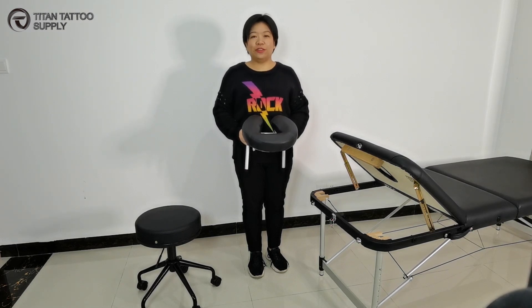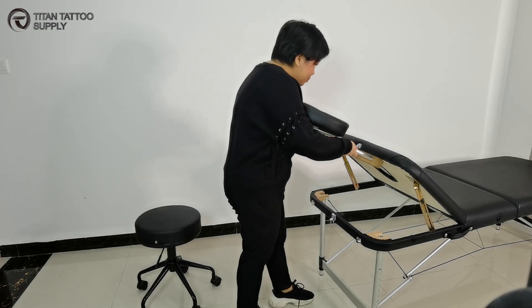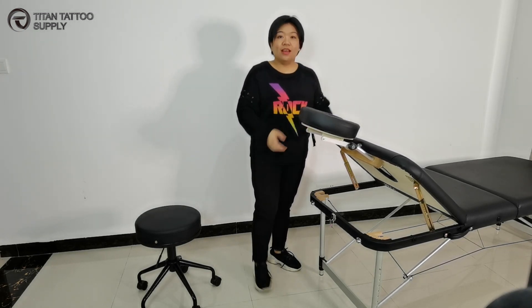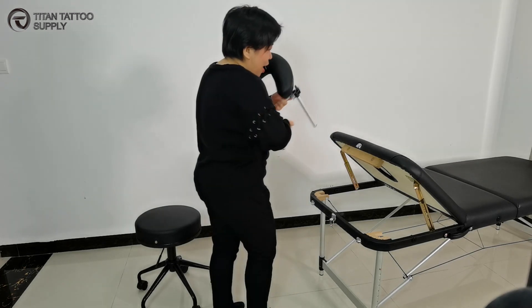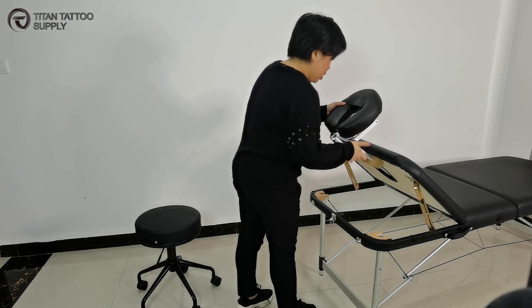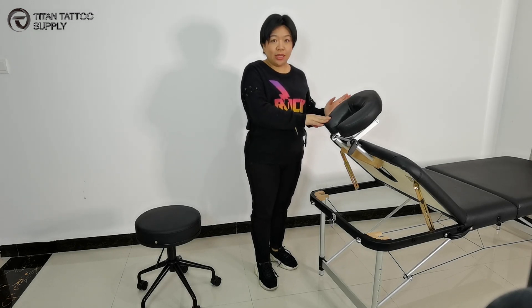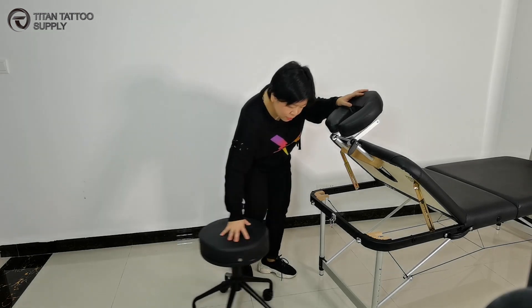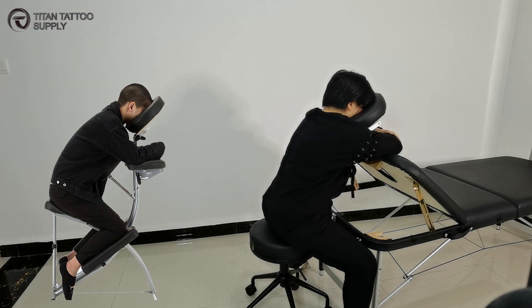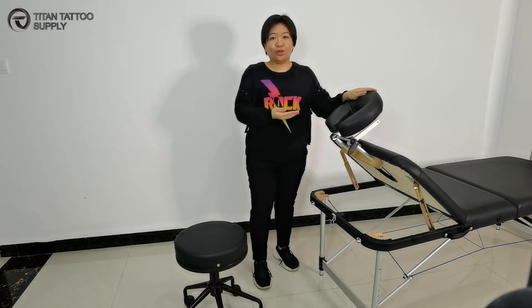Another really nice feature of this massage table is we can insert the head cradle here on the backrest. You can adjust it to any direction you want. Also, we can change and turn it to another side. When we insert the head cradle in this side, this massage table can instead serve as a tattoo chair. You can insert it in here and turn it back. Right now, your customer really has a good head cradle to rest in.